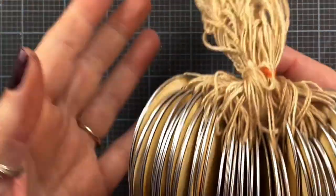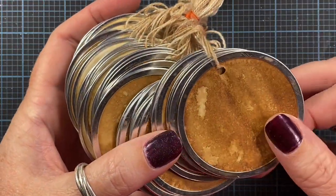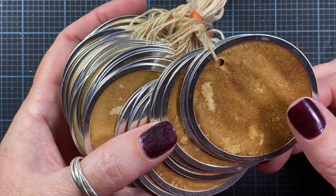Hey everyone, this is Anna, and thanks so much for visiting my channel. I had some interest recently to show how I make my tea day tags. These tags were the specific ones that were asked about, so I thought I would share that detail with you today.